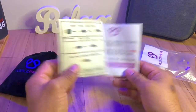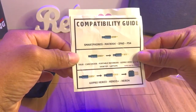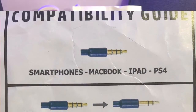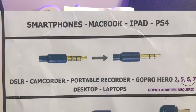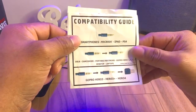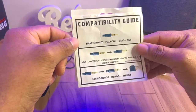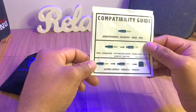There's a compatibility guide, which I'll put on screen. You can use this mic with a smartphone, MacBook Pro, iPad, PS4, DSLR, camcorder, and all sorts of things. It supports GoPro Hero 2 up to 7. The GoPro 8 will support it, but the 9 doesn't because it has a USB Type-C connector.